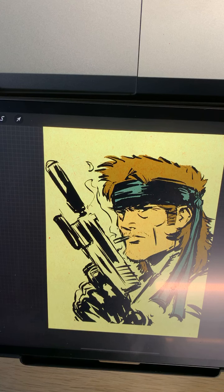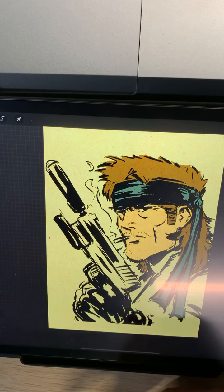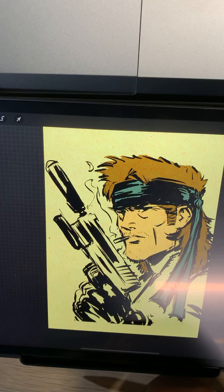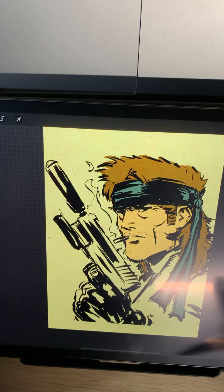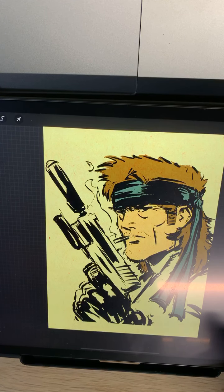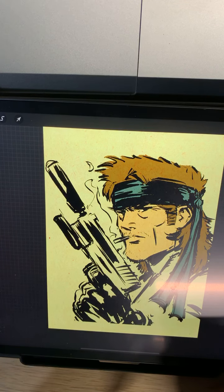Back then anime was just becoming more popular in the United States, especially in the 90s. I would get tapes like Ninja Scroll and that Street Fighter movie. With Evangelion especially, I was getting it on one level at the time, and then when I watched a little bit of it on Netflix last year, seeing the things I missed as a kid was kind of wild.